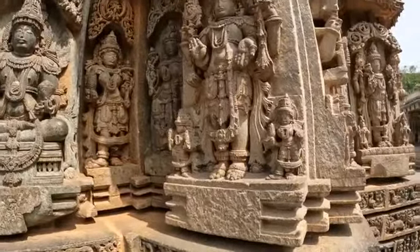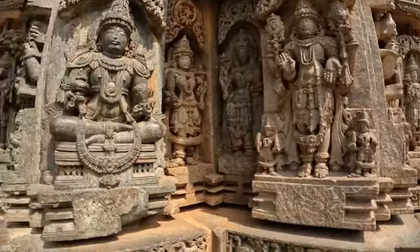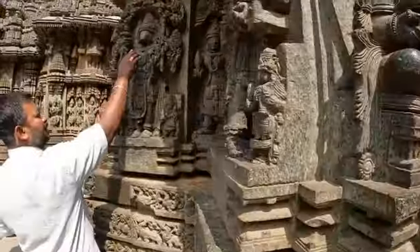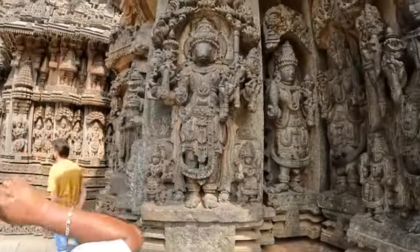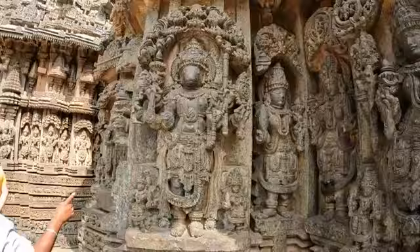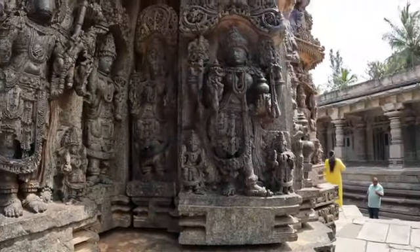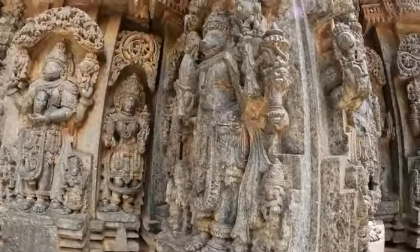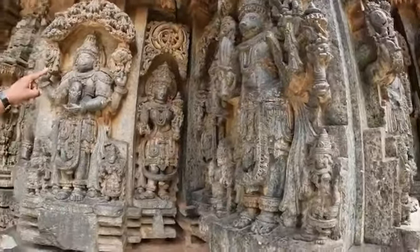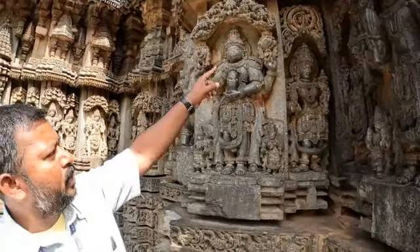This is also Vishnu. The first incarnation is Matsya avatara — two eyes remain, it looks like a fish. He is the Kurma avatara — tortoise. He is the Varaha avatara — wild boar, holding the Bhumi planet — Bhu Varaha avatara. Matsya, Kurma, Varaha.